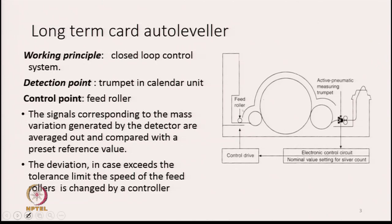The diagram is given on the right hand side. If we focus on the diagram, we will see that there is a detection point for detecting the mass variation in sliver and there must be a control point also. The detection point is a trumpet placed just beside the calendar unit — that is the detection point, that is where the sensor is. The control point is the feed point to the machine, which is closer to the licker-in. So the feed point is the control point, and the detection point is the trumpet placed just before the calendar rollers.